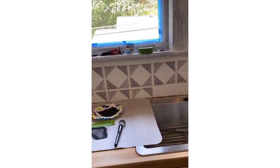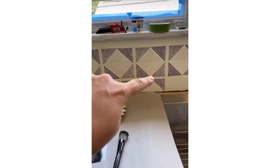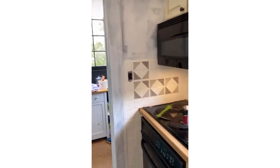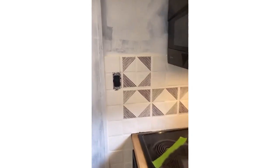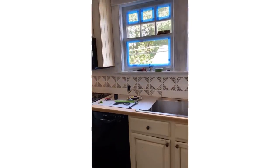Now I've cut the stencil in half. We've done all the full stencils that we can and now you can see the diamond pattern is really emerging. We don't have a complete one here, but once we do this one that will complete the pattern — and I am so here for this.